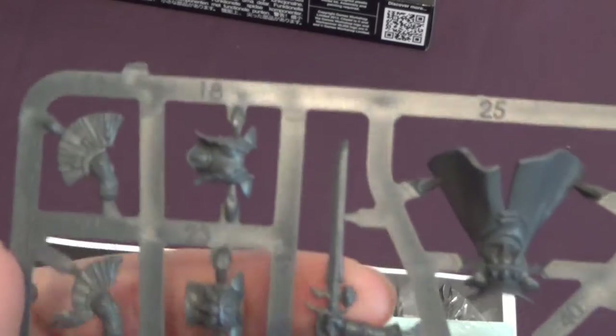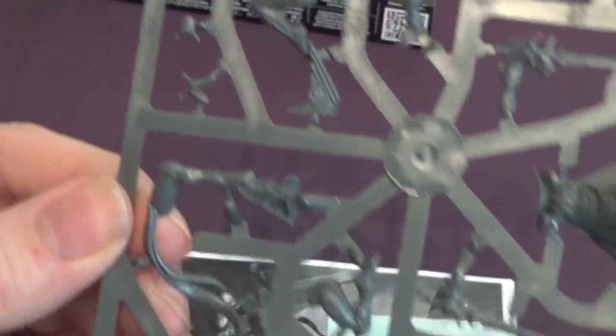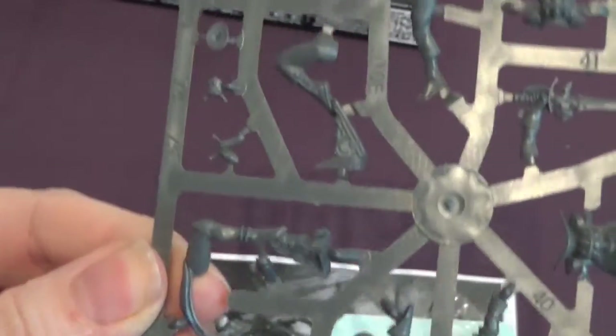And there's the other sprue. That's a very cool rakey type sword. I really like that one — that's definitely being used. So we've got quite a few face mask options as well.